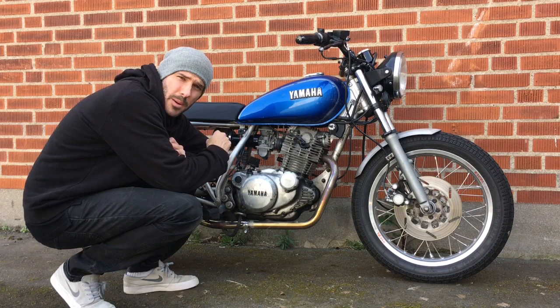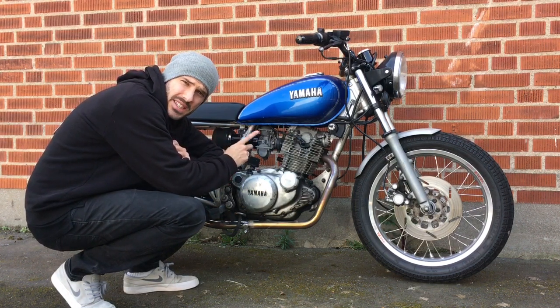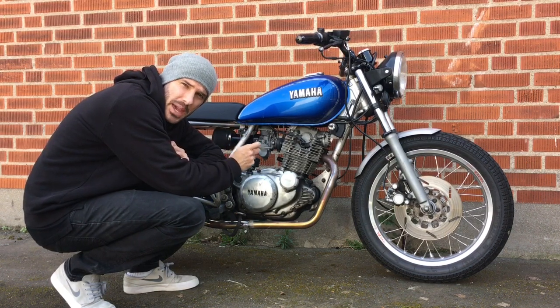Now we've got the engine warmed up, I'm actually going to increase the idle a little bit to make these adjustments easier. Just lift the idle a little bit and we'll be able to make the air changes in the engine better.